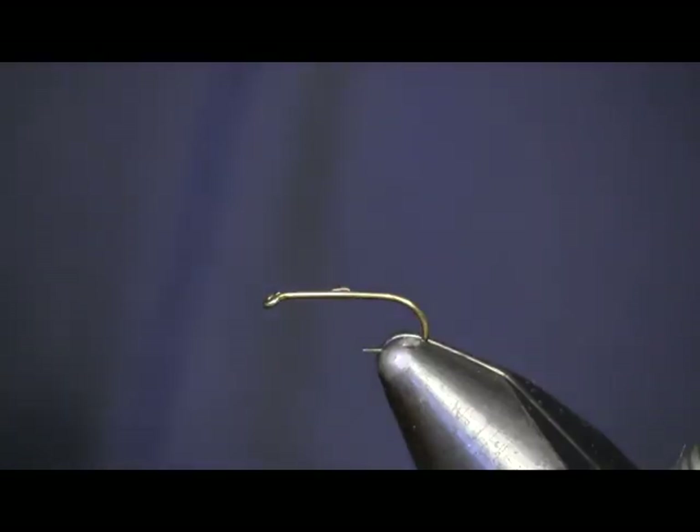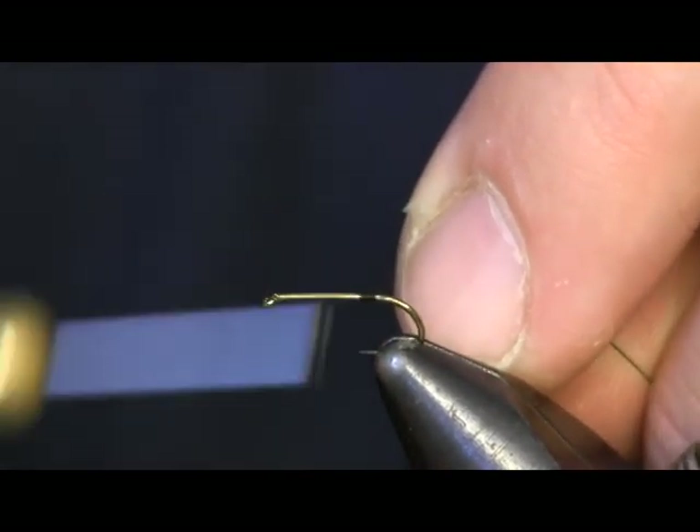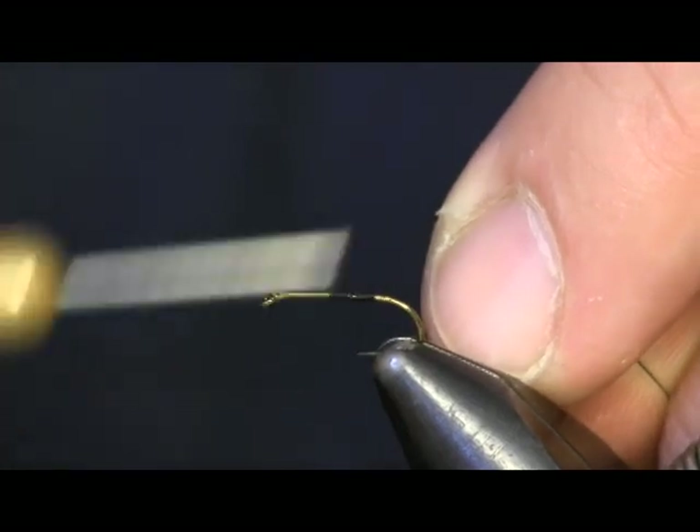Hi everybody, Sean Hulsinger here from HulsingersFlyShop.com. Today I'm going to bring you another nymph pattern — the Fox Squirrel Nymph. This is one I fish here in my area. It's just a generic searching nymph, kind of like a hare's ear.